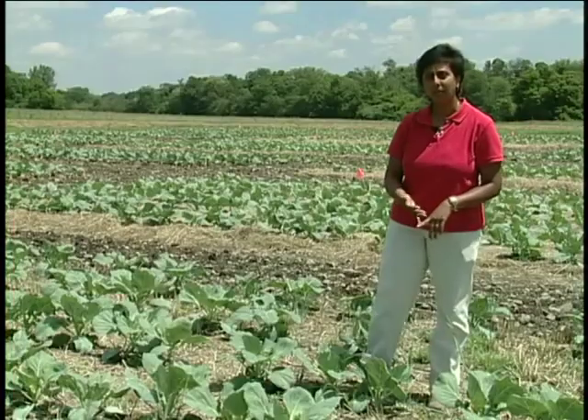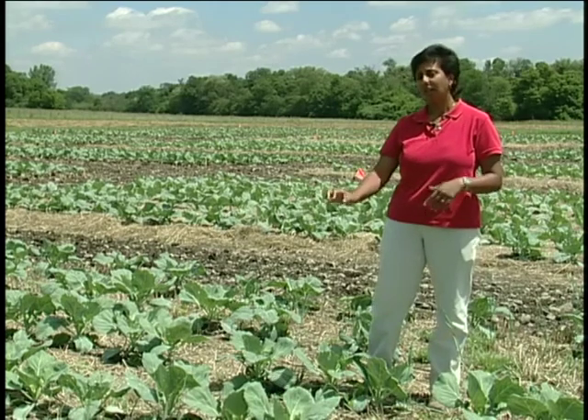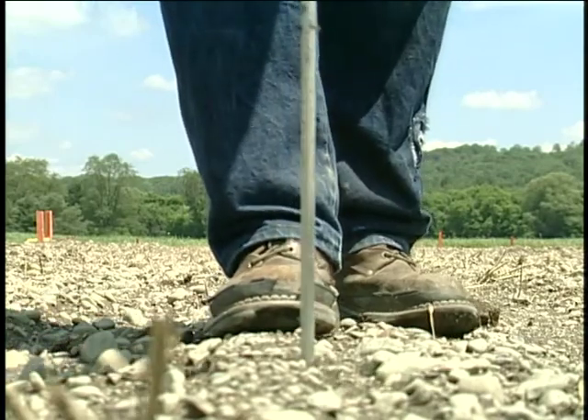We make the decision on how deep to run our deep tillage based upon soil compaction, because that deep shank needs to run just below a compaction zone. So it's important to have a penetrometer in the field with you when you start doing this type of work.